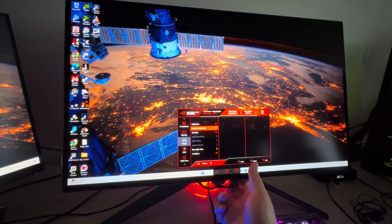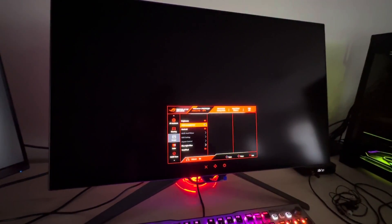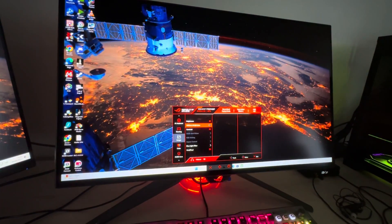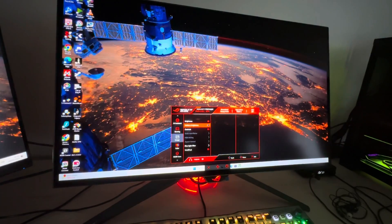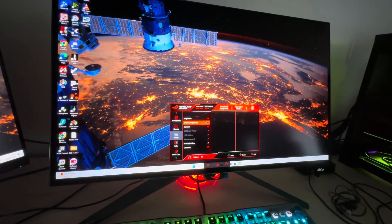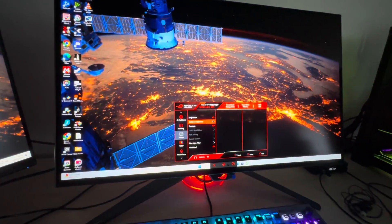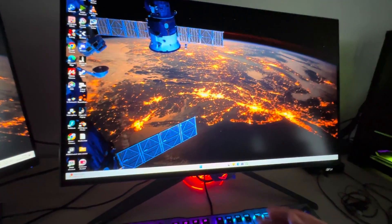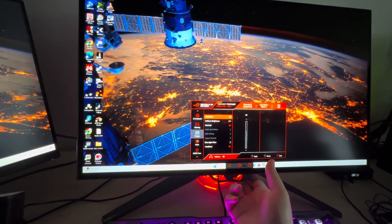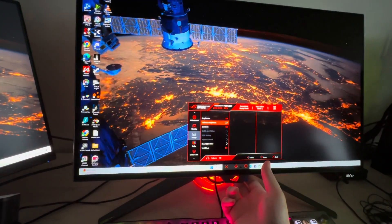Uniform brightness — so basically what this does is: it's gone into screensaver mode because there's no mouse moving. What uniform brightness does is, when you resize a full white window, the larger it gets, the automatic brightness limiter would kick in and reduce the overall screen brightness, which can be distracting. So uniform brightness automatically lowers the panel brightness to avoid the ABL kicking in.